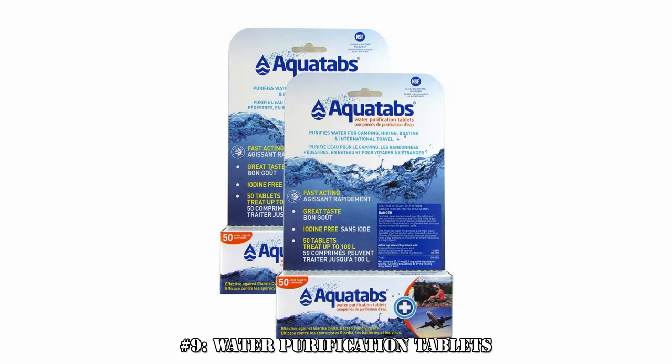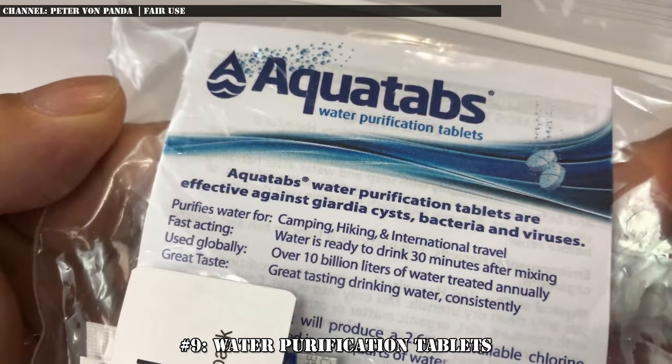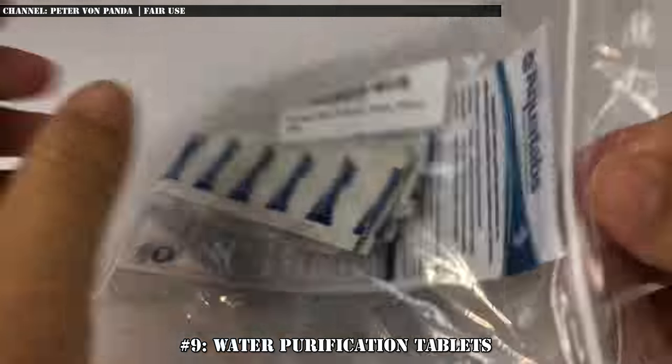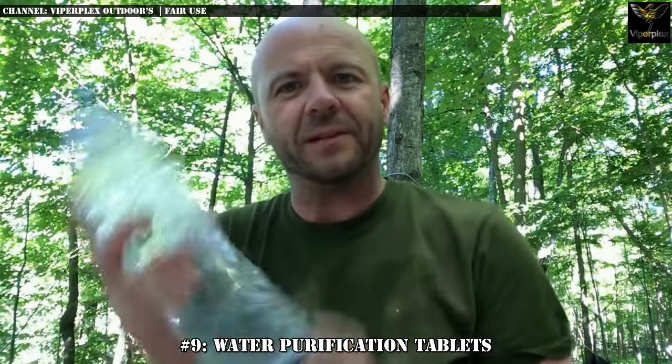Number 9: water purification tablets. Now for the second most obvious one. Essentially, what you get is a little dissolvable tablet that you put in a container of raw water. You let the tablet dissolve and let the water sit for a period of time that's entirely dependent on the particular brand, temperature of the water — colder often takes longer — and how dirty the water source is.